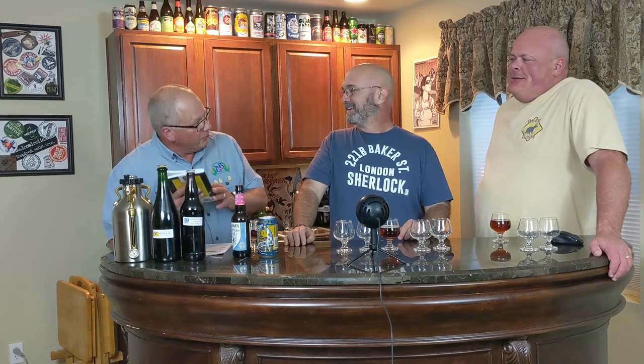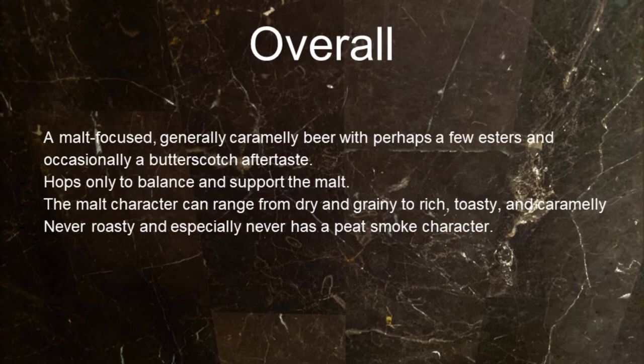It wasn't until the 17th century before they started using much hops at all in their beer. Before that they actually had several different options. The malt character on these can range from dry and grainy to rich, toasty, and caramelly — but never roasty, and especially never a peat smoke character.